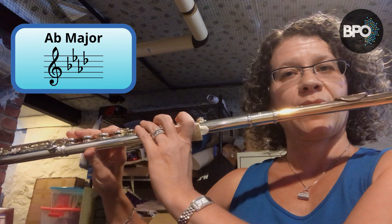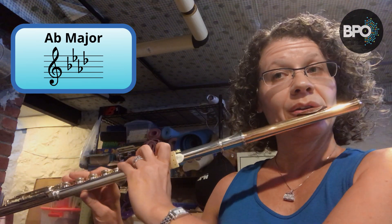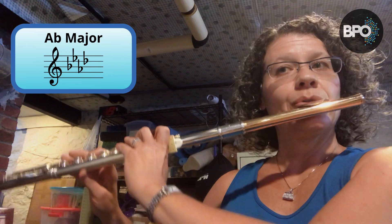Now let's go on to four sharps and flats and above. I'm going to start at A flat — we've got B flat, E flat, A flat, and D flat. Also using the B flat thumb here. One, two, three, four. [A flat major scale played]